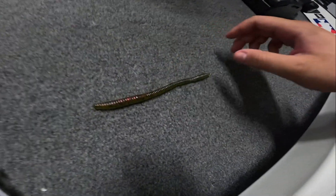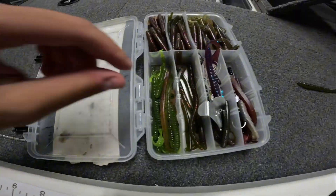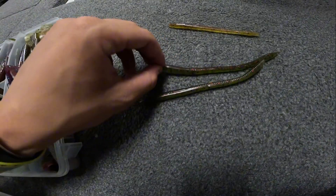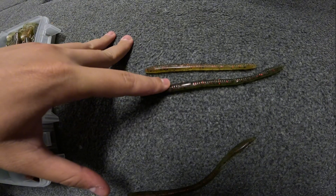Let's get into it. A finesse worm is basically just a little thin worm. I like to use the Zoom ones — they're pretty good. It's got a flat back and you can shaky head it, drop shot it, Carolina rig it, wacky rig it — you can do anything you want. That's why these are so great and versatile. This is a four inch compared to a five inch.